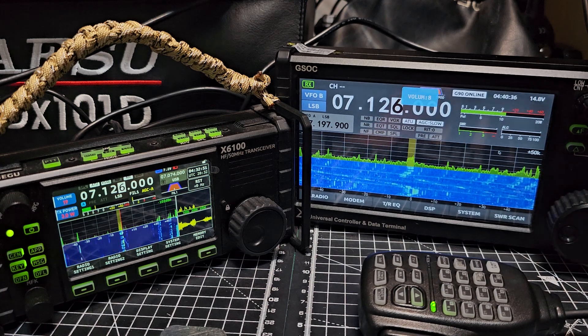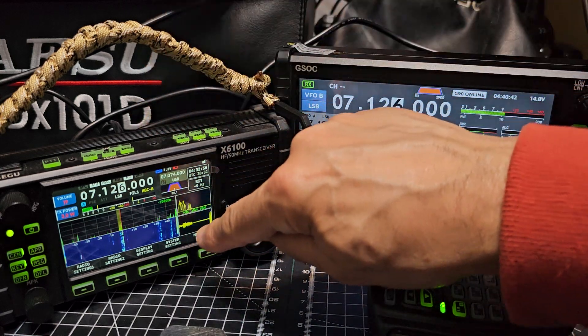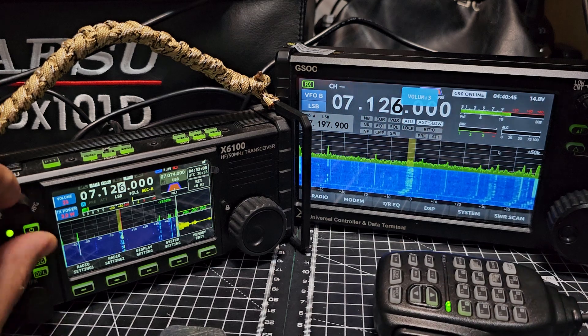Those people are coming through strong. Now with the new X6200 I notice they've removed this audio scope again. Let's turn up the Xiegu X6100.